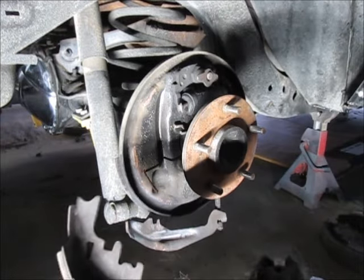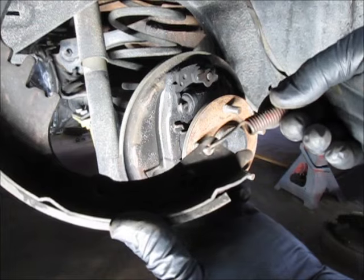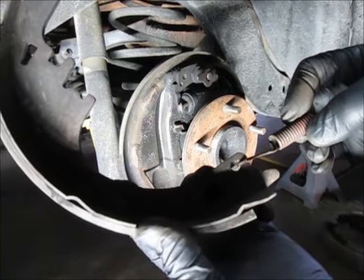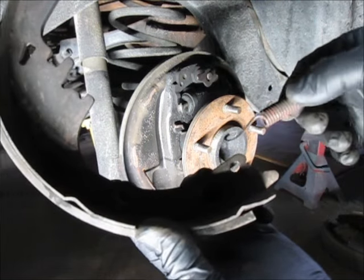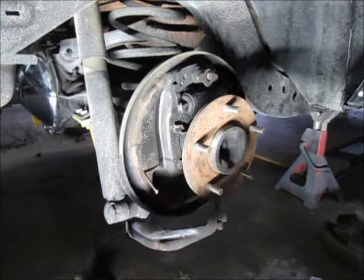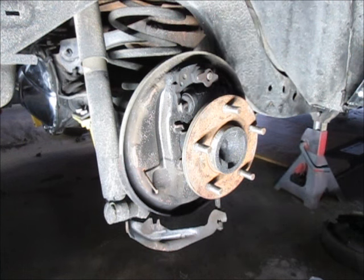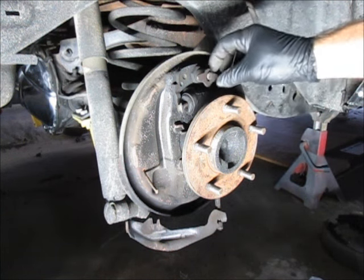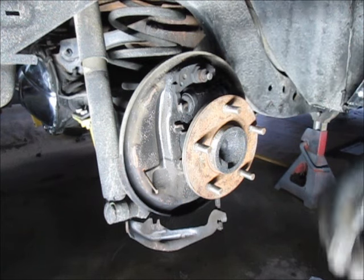If you put that spring in the wrong way — upside down — the fat part of the spring will hit the adjuster. You don't want that, it's got to go up. So let me get things cleaned up and I'm going to change out the wheel cylinder and start putting things back together.